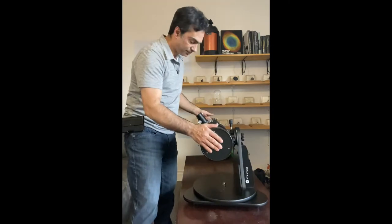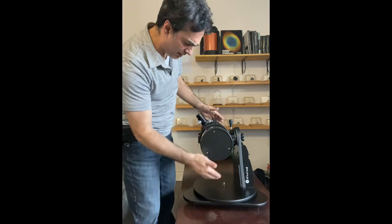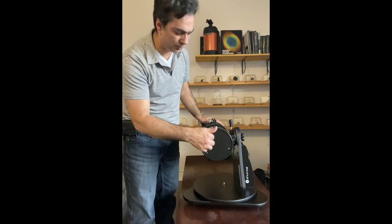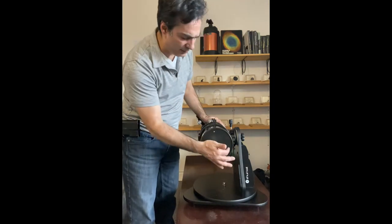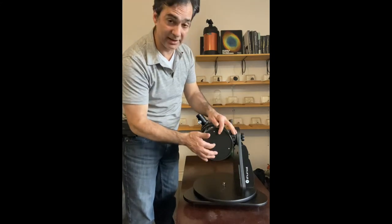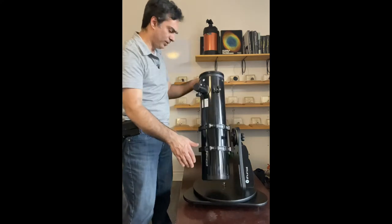On the backside, it does have the collimation screws for the mirror. It's not the best — I sometimes prefer thumb screws. The better ones will have a locking screw and a collimation screw, six in total instead of just three. But for this little guy, it's not too bad.